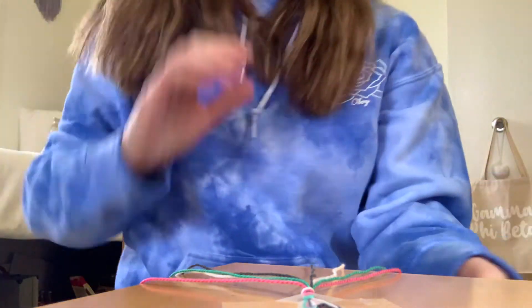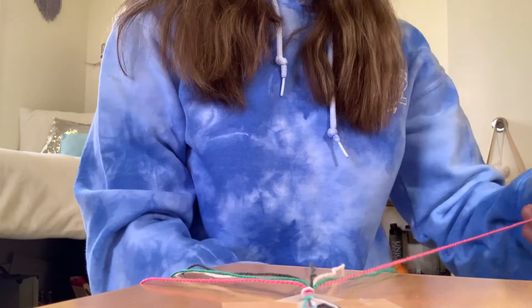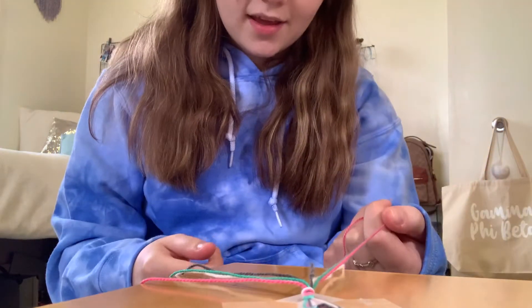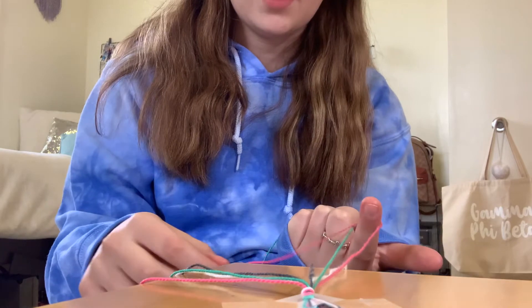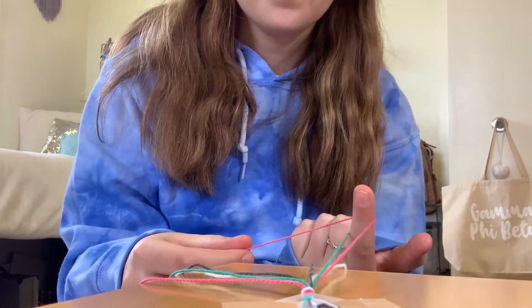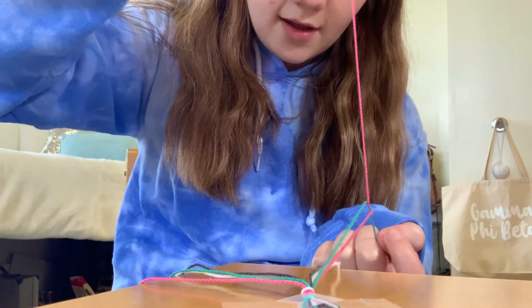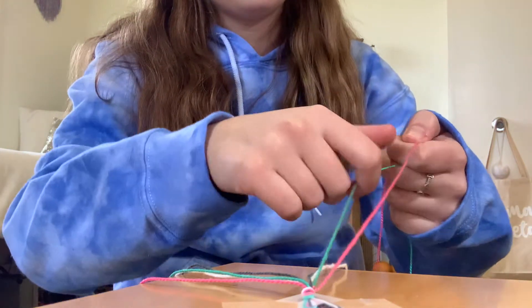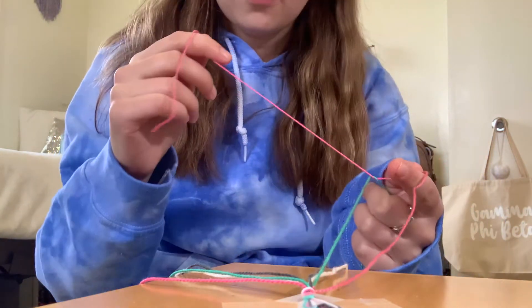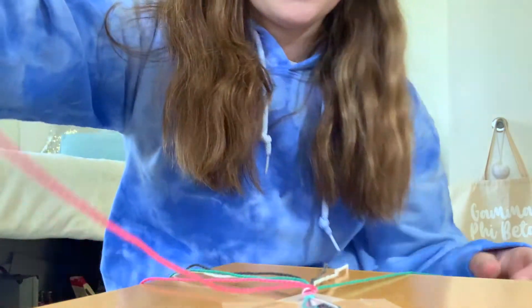We are ready to begin knotting. Take the first string closest to the top — the pink string — and knot it around the next string in order, which is my blue string. Bend it around creating a number four shape, wrap it around, create a knot, and slide it up the string until it hits the top. Do that on the same string one more time — just making a knot around the blue string with the pink string and slide it up. That knot is finished.